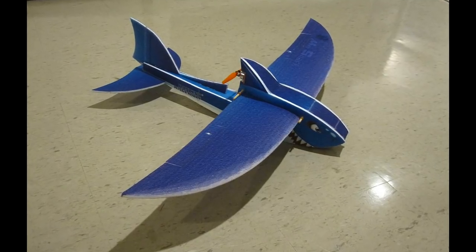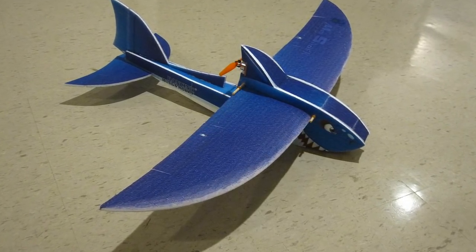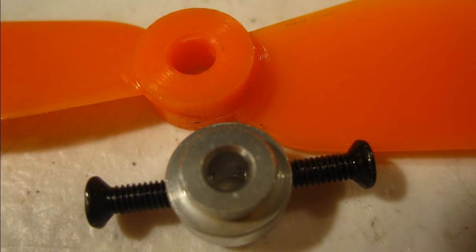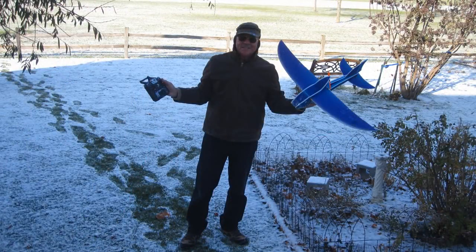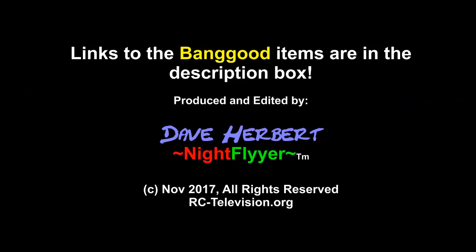The shark's pros are that it flies pretty docile and it's not too hard to assemble — you can do it in a couple of days. The cons are that the prop does not fit the prop adapter, so they need to change that, and the control horns are too short to push through the foam, so I made mine from servo arms. Other than that, great stuff. Thanks for watching, happy flying, and we'll see you next time. Please subscribe!